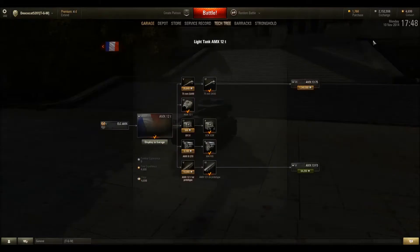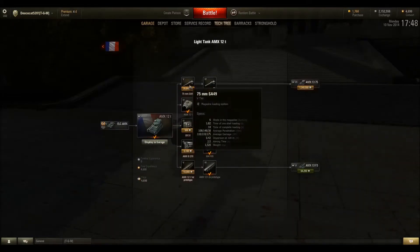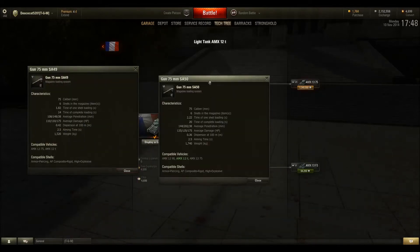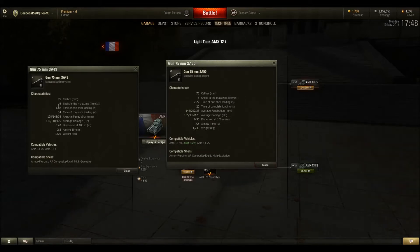Shell damage and penetration. When you get this tank stock, it has this gun compared to two other guns. This stock gun has six shells in a magazine, time of one shell loading is basically two seconds, fourteen seconds for complete loading, 108 penetration, 110 damage, 0.42 dispersion at 100 meters, 2.5 aiming time. For an autoloader on a light tank, that's okay. The complete loading time isn't too bad for an autoloader, which is nice.